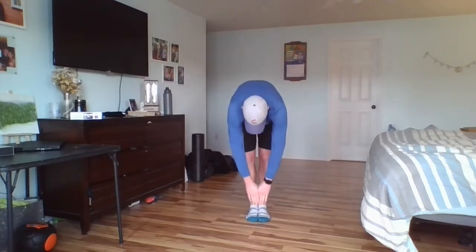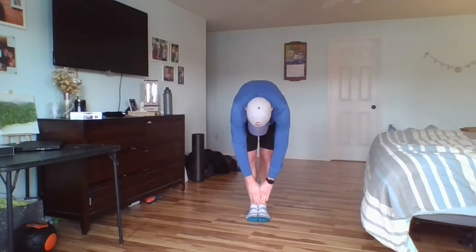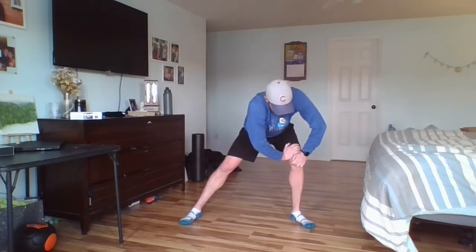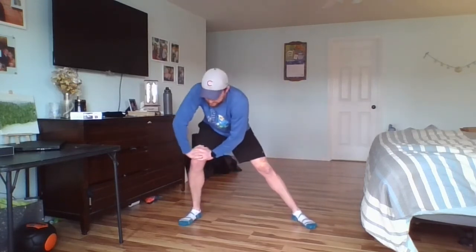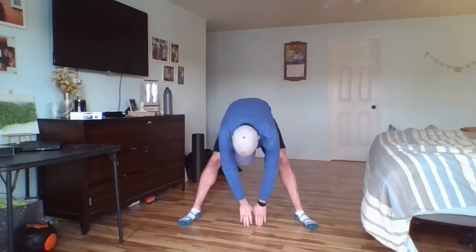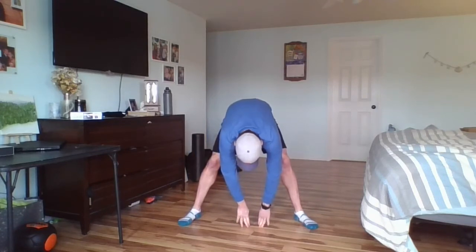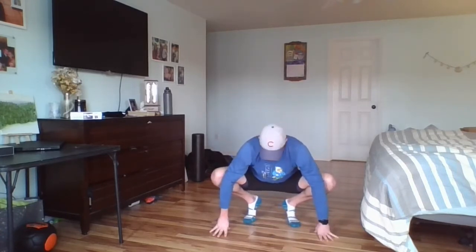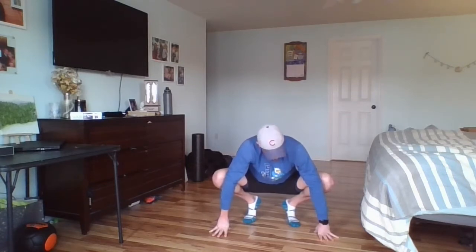Hands together, feet together, go to the ground. Three, two, one. Spread them out, go to the side. Three, two, one. Hands to the ground. And our last one — you guys should know this. Bend your knees, elbows push out, hands on the inside, and push. Six, four, three, two, and one.